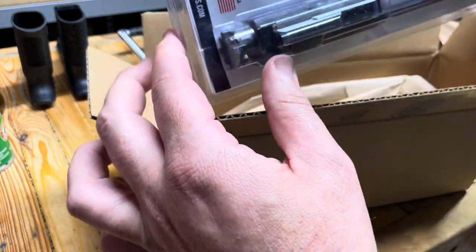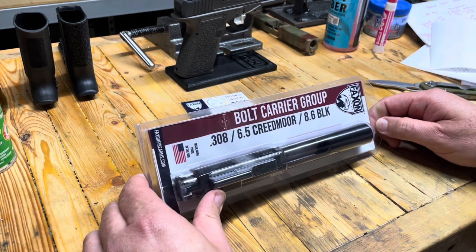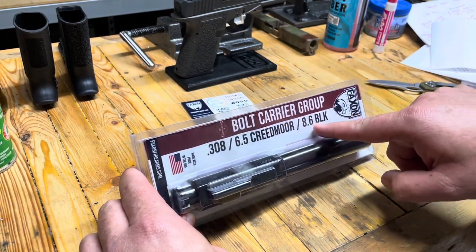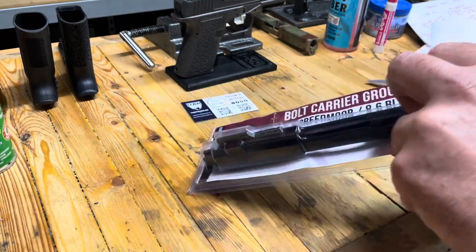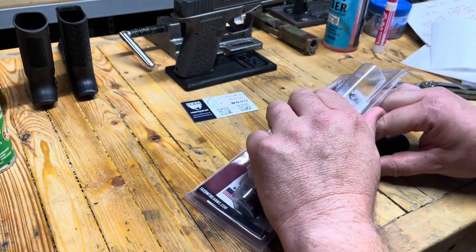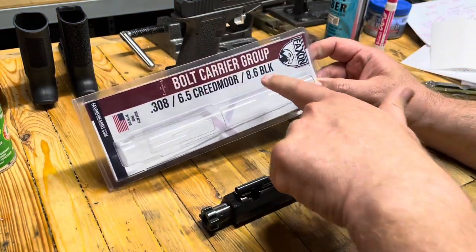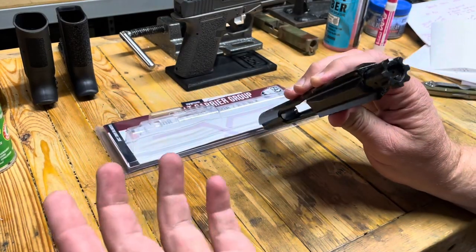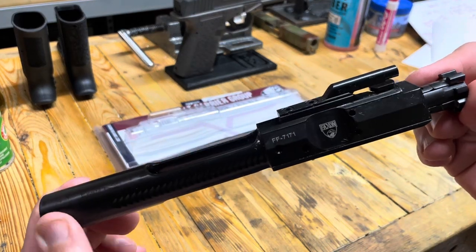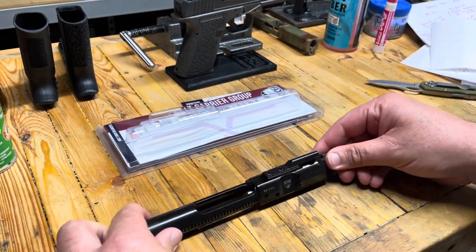And there it is — let's look at this. The barrel will be here shortly; I believe I already have tracking on it. But what is here first is our BCG, and it's listed 8.6 on the package, which is kind of cool. Now this is just a traditional .308, .65 Creedmoor, 8.6 Blackout — this is just an AR-10 BCG. There's not technically anything specific about it. Maybe it's a different bolt pressure; it didn't say that in the description. But we've got a Faxon logo that will show through the dust cover right there.